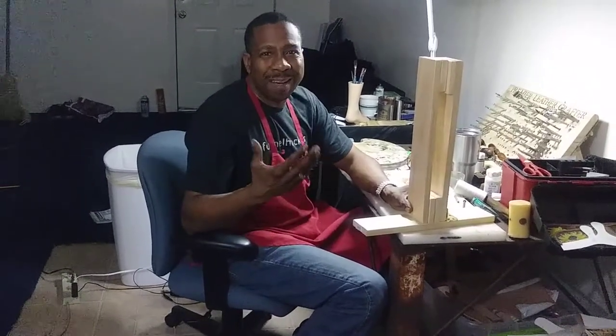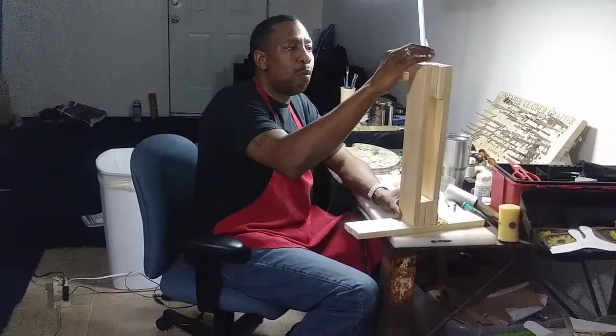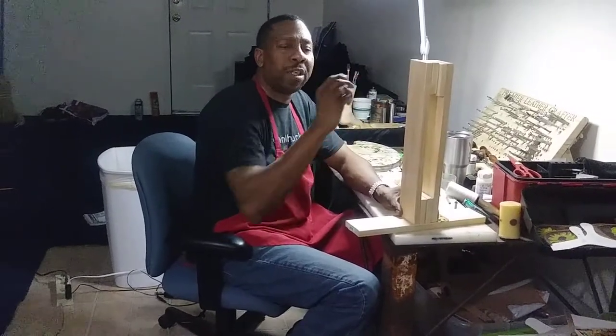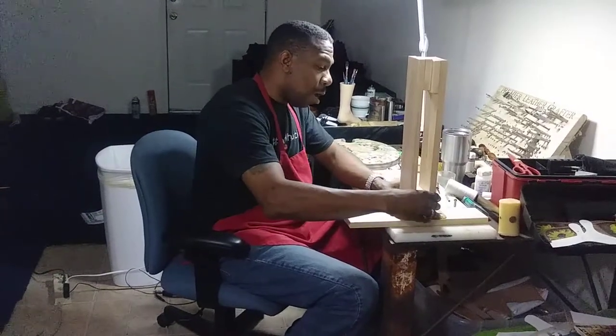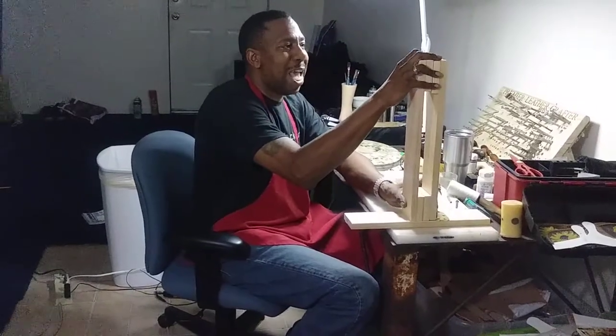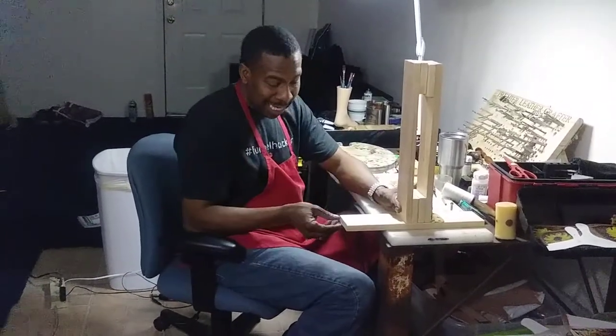...my leather pieces — I might use deer hide, it doesn't even matter — that will go up around here so the wood itself doesn't pinch your leather project. You'd want to use other leather parts to do that as well. Again, very simple, very quick — I think right now I probably have about a total of 15 minutes thus far into just making this very simple piece.